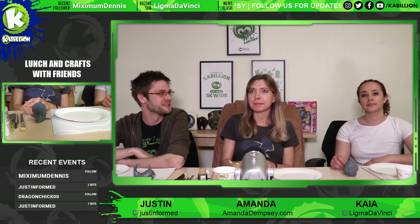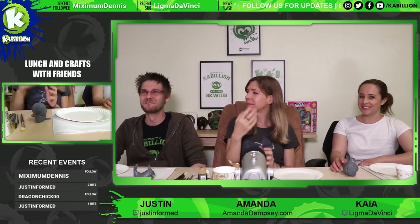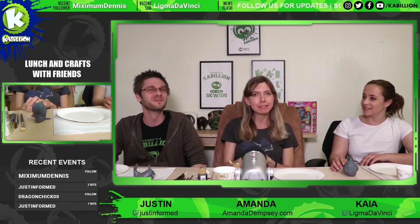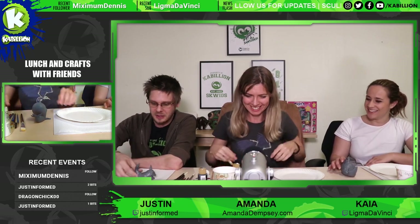We got a shout out for Amanda — Neil Wynn says hi! He's another amazing artist, you should check him out. Thank you for joining, Neil. Okay, let's get started then.